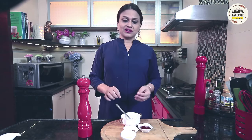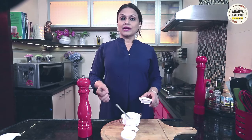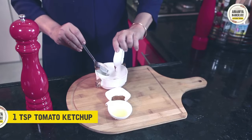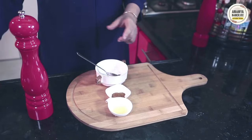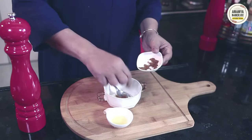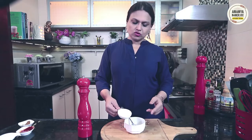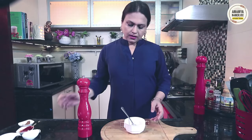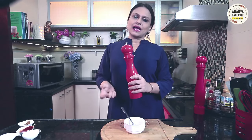And believe me, this will be tomato ketchup which is used at home. I am using tomato ketchup, a little cumin powder, lemon juice, lime juice, nimbu juice. And a little cracked black pepper.